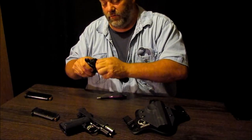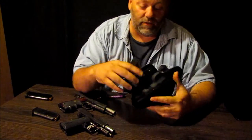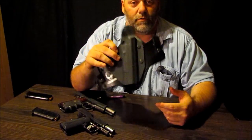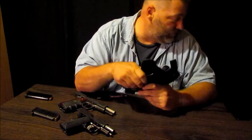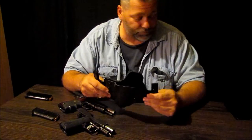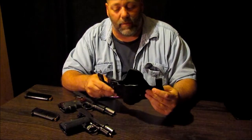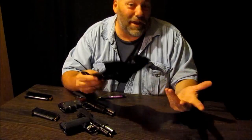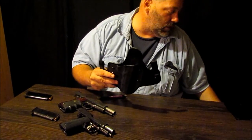So, so far — let's see if we hit on everything here. We got the function: it does exactly what it's supposed to do. This thing hides this gun better than any other holster I've had — not even kidding. It keeps it real close to the body. It's the most comfortable holster I've ever had. I forget it's there half the time.